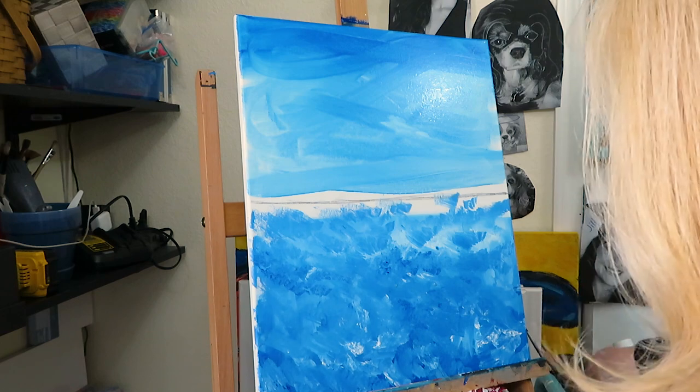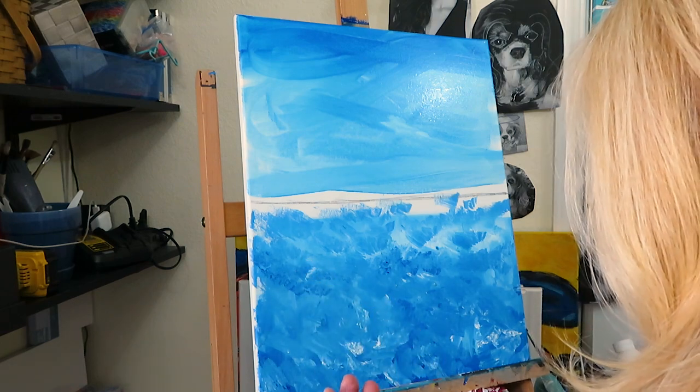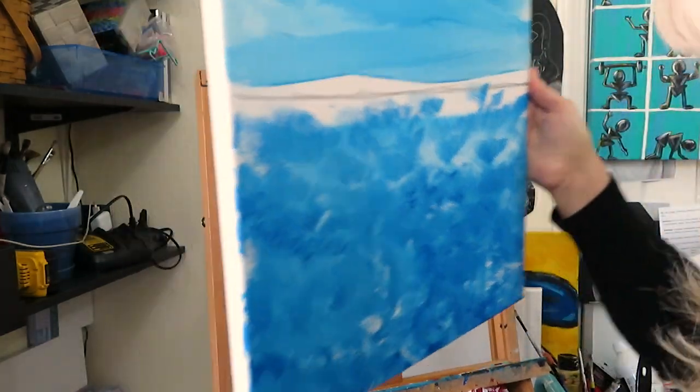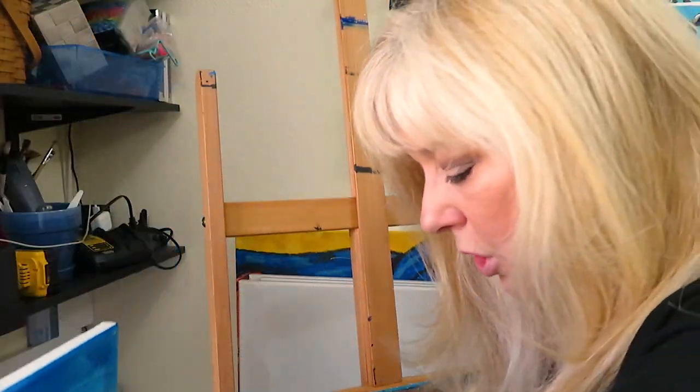Wet on wet can look very much like watercolor. And then dry on dry can give you a much more thicker, opaque look. Now I'm going to wipe off my hand and then we're going to work on the more detailed look.